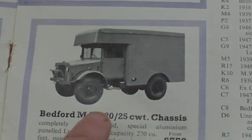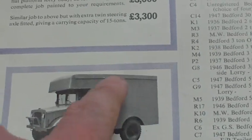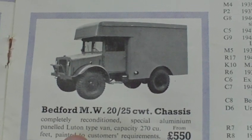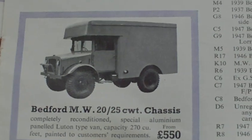Down here, again, it's been a Bedford open canvas-back truck, 1500-weight, completely reconditioned with a special aluminium-panelled Luton-type van body, for £550.